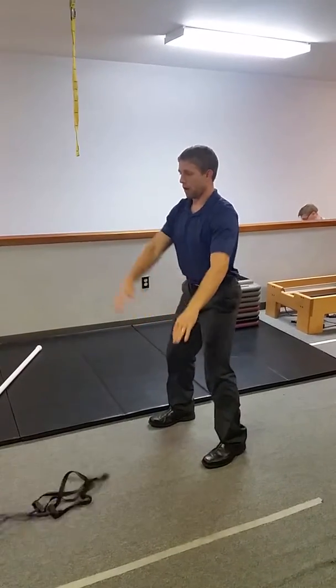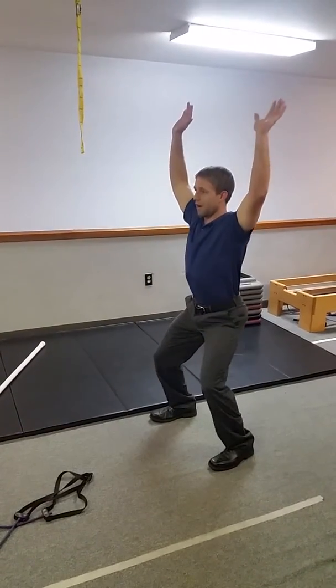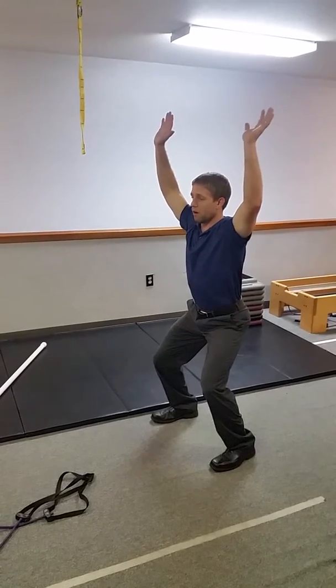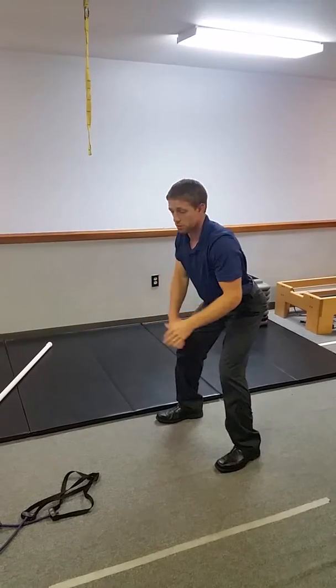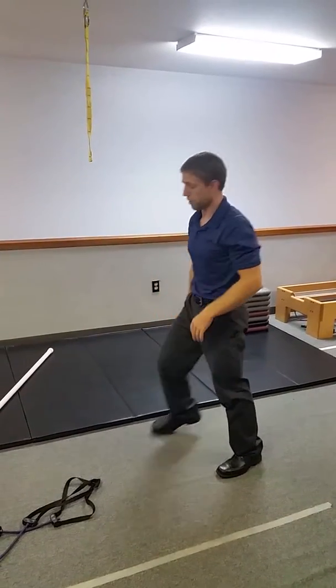Without the band, I'm going to have much more difficulty because as I go down, I don't have that counterbalance. So if I don't have the mobility to do this, I'm going to want to angle forward. This band assists me with that while engaging more stability through my trunk.